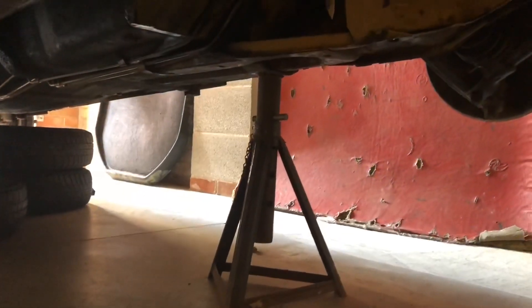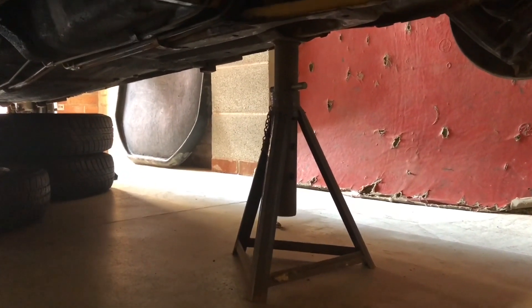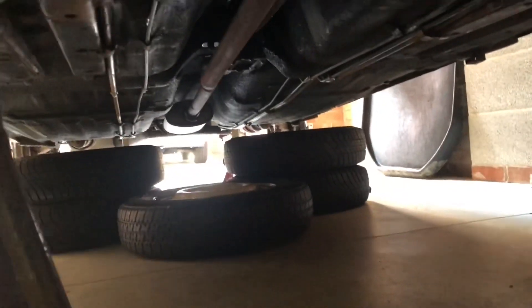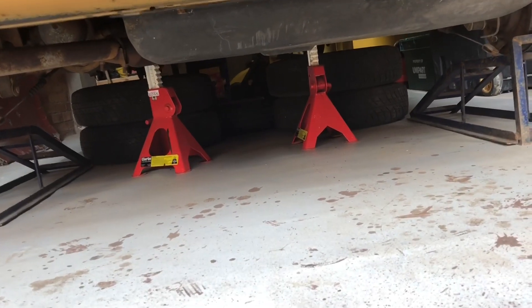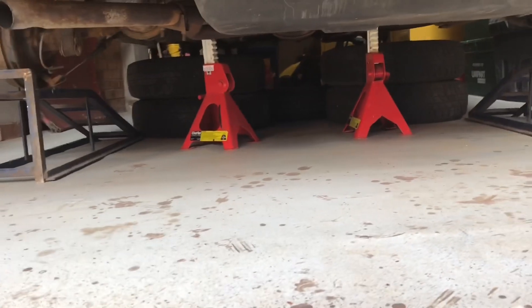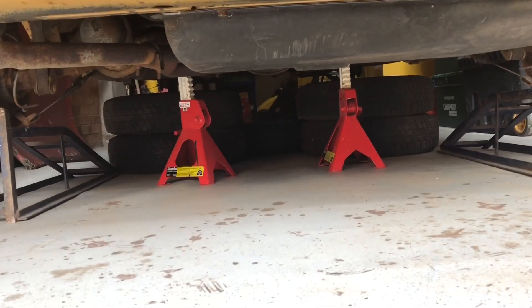Now I know I did make a joke earlier about safety, but realistically it's all good. The axle stands at the front are under a strong part of the chassis, as you can see, and under the back I've got all the wheels thrown under. It's on axle stands at the back with the wheels under it, and also I've got the ramps under the hubs on the back, so it's not going to go anywhere unless I sit there rocking it or jump up and down in there, which I'm obviously not going to do.